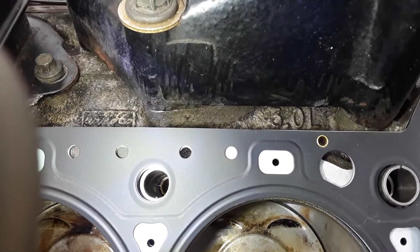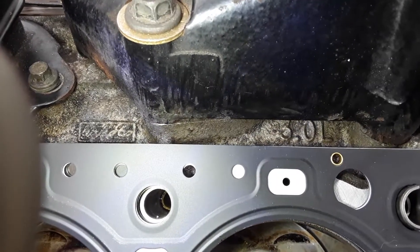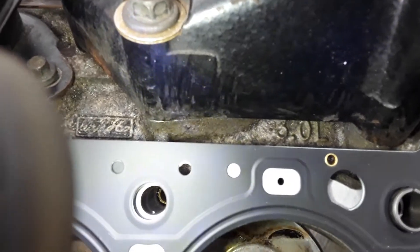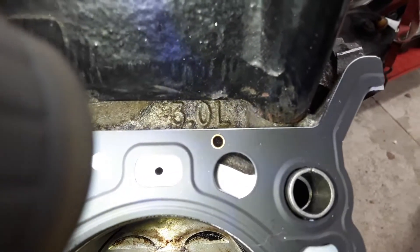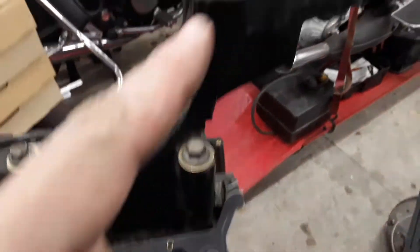Well, it took us a while, but we're finally building back up this 3-liter for a Ford Contour. There are a few giveaways on the block that tell you it's a 3-liter. The biggest thing on this block — it's casted right there, '3-liter,' underneath where your Contour motor mount would be.